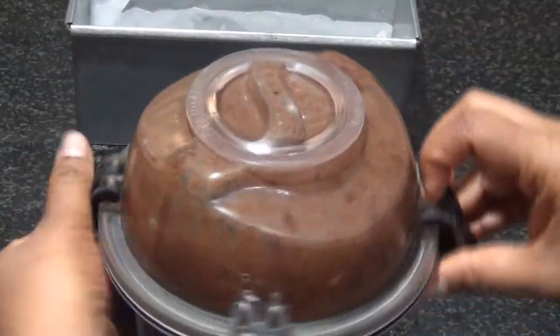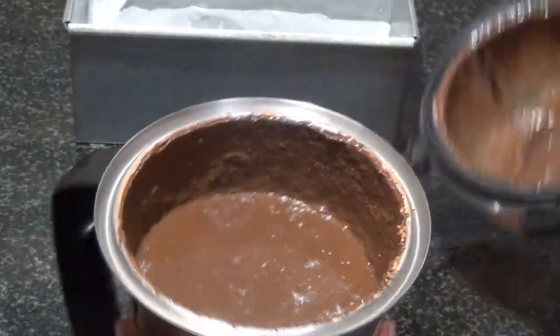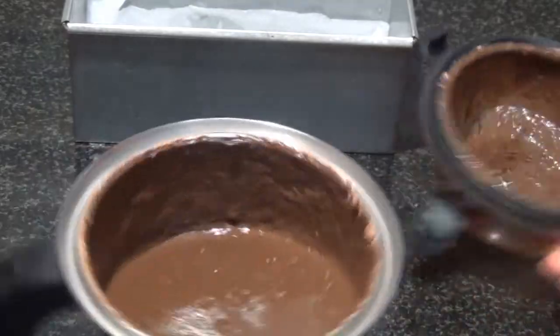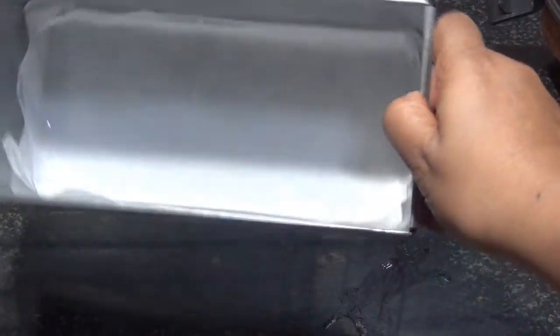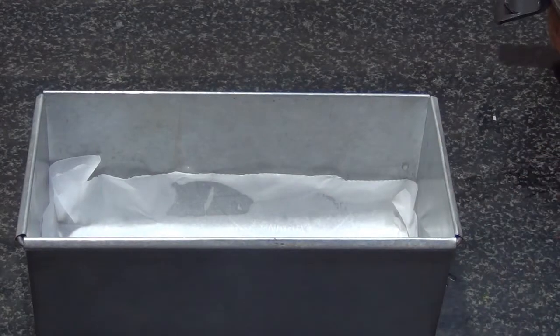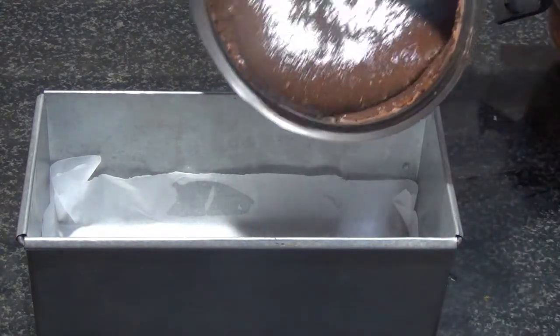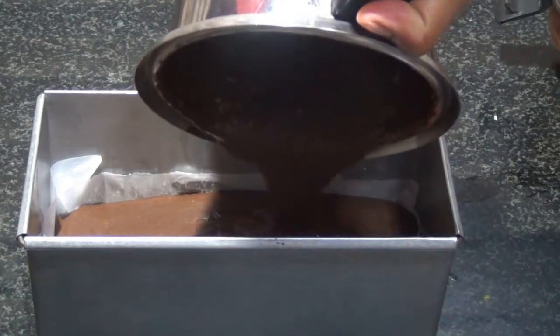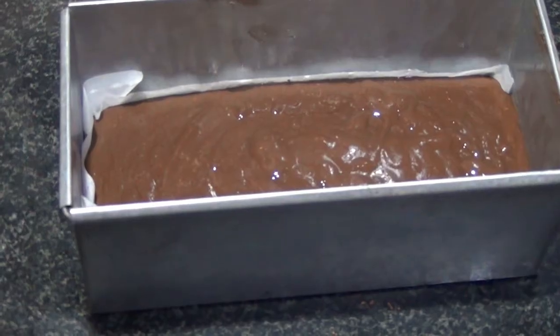We've ground it. Here you can see how the batter looks. I've lined and greased a loaf tin and I'm going to just pour this batter into that. You can see the consistency of the batter.